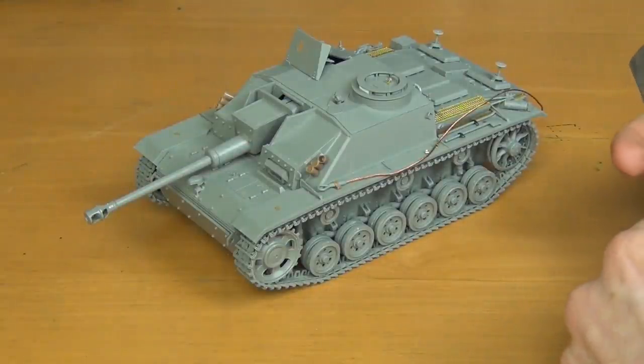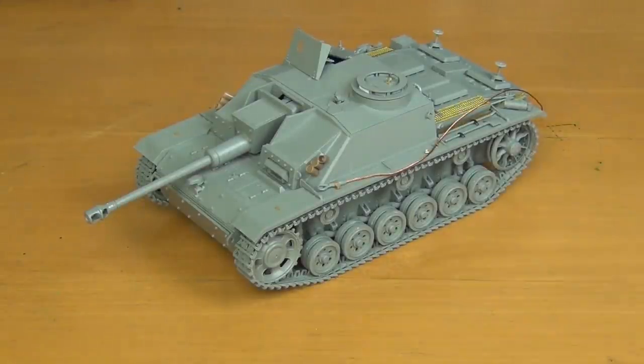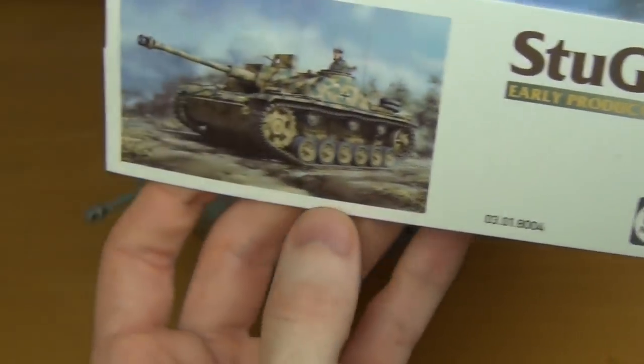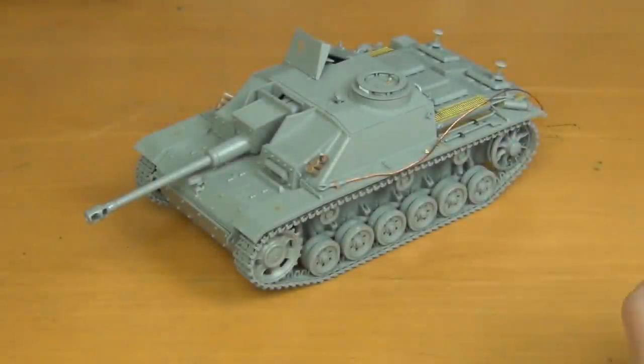Hello guys, this is Panzermeister36. Today's video is going to be a build review, or more like a post-build review, of this kit here, which is TACOM's relatively new kit, the Stug3 Ausf G Early Production. Now this video is going to be quite long because I'm going to go into a lot of detail because I'm a Stug3 aficionado, but if you just want to see a brief summary, I'll lay it out for you now.